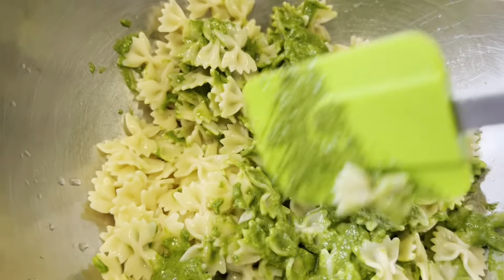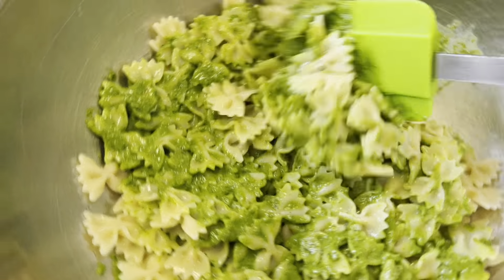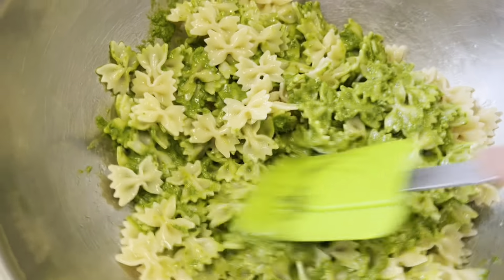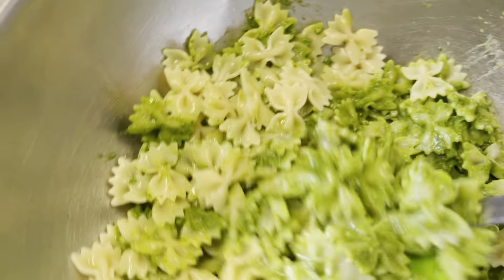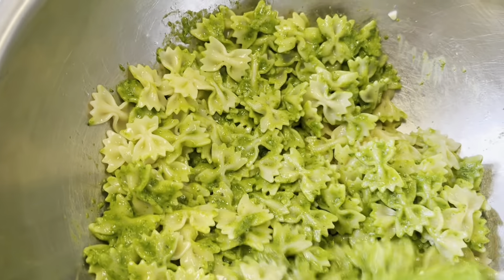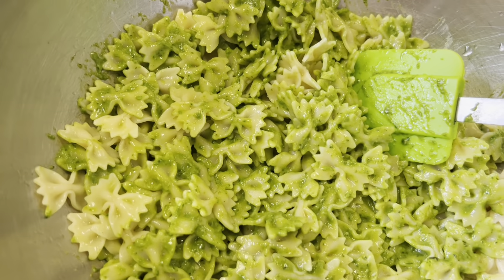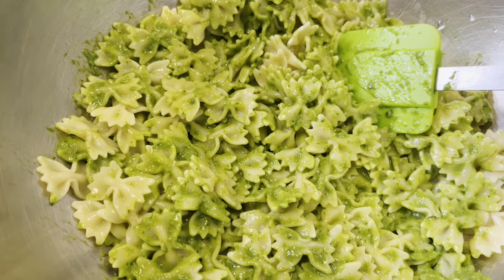I like an ample amount of pesto on my pasta. I hate getting pasta salad from a deli or a salad bar — even some prepackaged ones from grocery stores or fine food places — and there's barely any pesto on it. It's so disappointing. Half a cup for this amount of pasta is a good, ample amount. If you want more, go right ahead, but for our catering event that's how much we'll use.